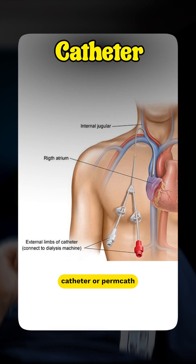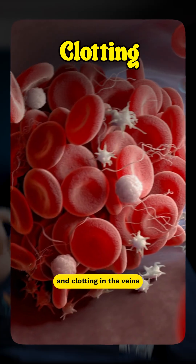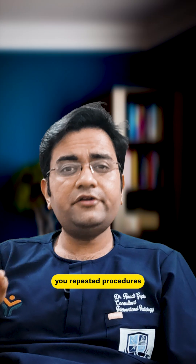Until then, a temporary dialysis catheter or permcath has to be placed in your neck or groin, which increases the risk of infection and clotting in the veins. Repairing the old fistula avoids this waiting time, and a successful repair saves you repeated procedures and hospital expenses in the future.